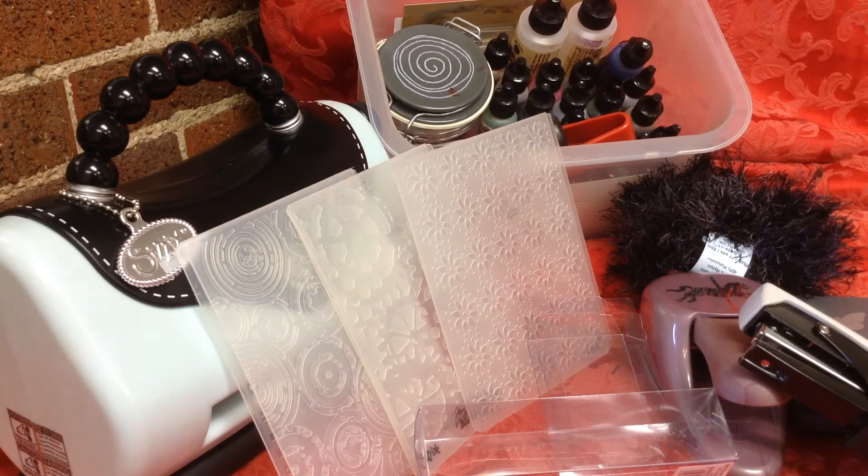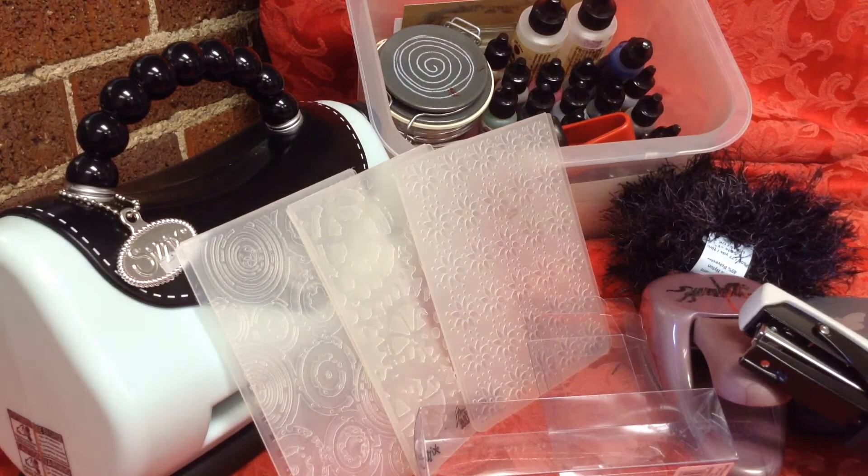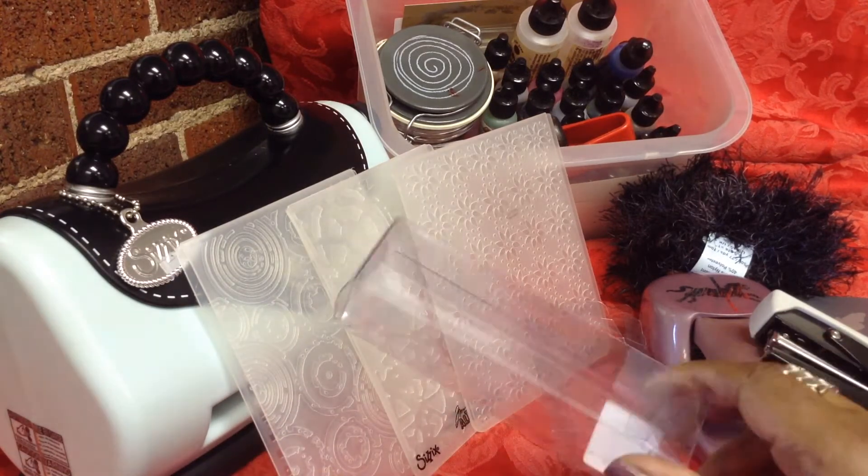Hi there YouTube, this is Michelle and this is week number six of the Embossy Punch Bunch collaboration with Poet Spice. This week we were given a challenge by Jamie to use our embossing folders and punches to cover some type of container. It got me thinking, wheels moving, and I decided to decorate some acrylic packaging.